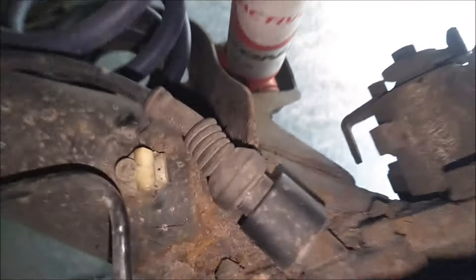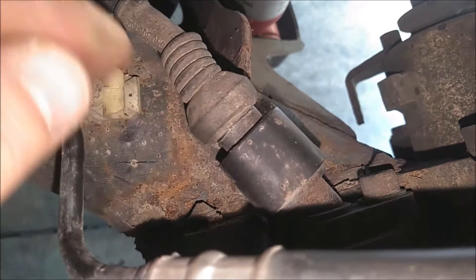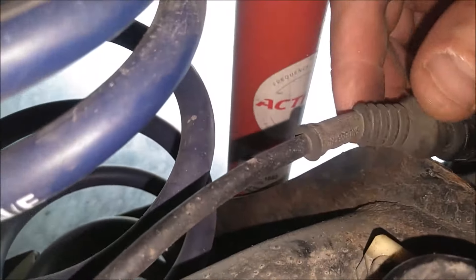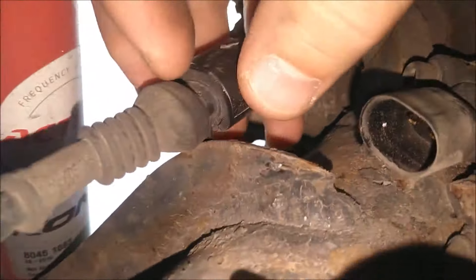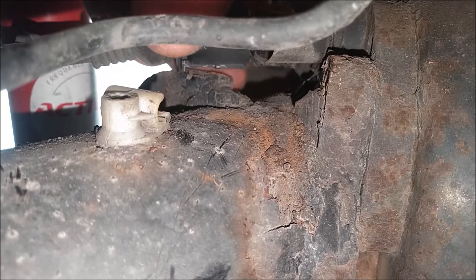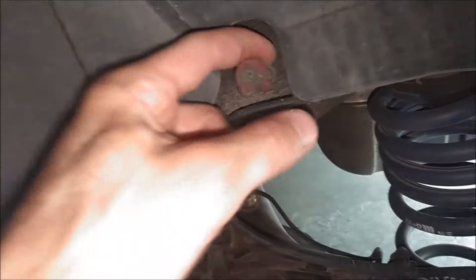One thing I noticed with this side is this clip is flipped over so that tab is underneath — I don't understand that, but that's the way this side is. This side was a little trickier since the tab was underneath the connector, so I had to get under there with a screwdriver to access that clip and pull it out. Now do the same thing over here — just pop this part out and hang it up out of the way.